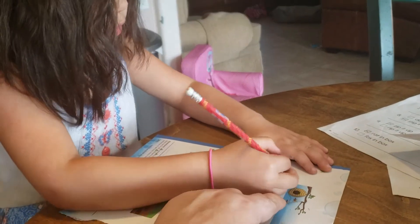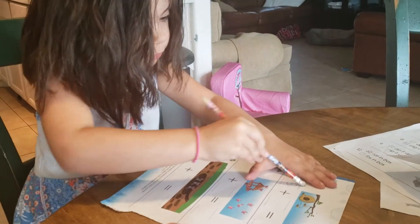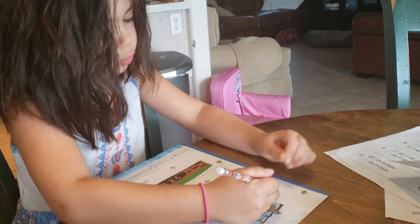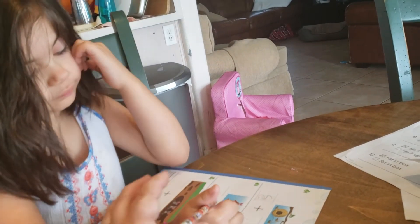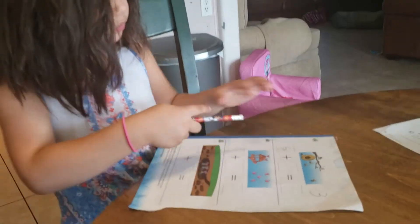So how many bees over here? Ew, that's a yucky three I haven't seen. That's not how you do a three. Three. Try it again.